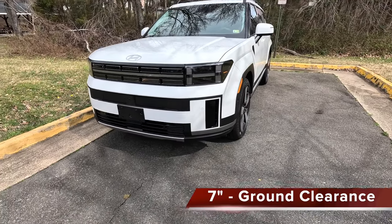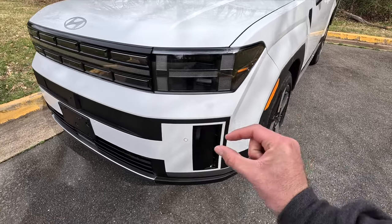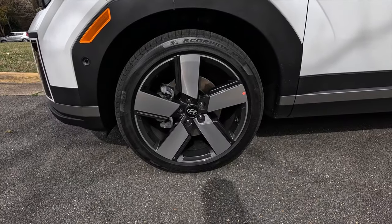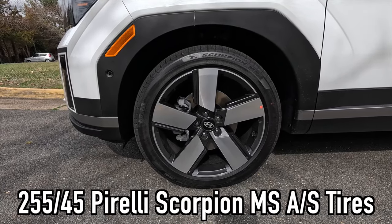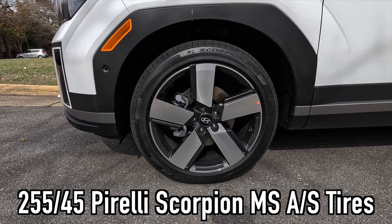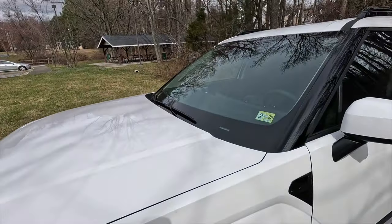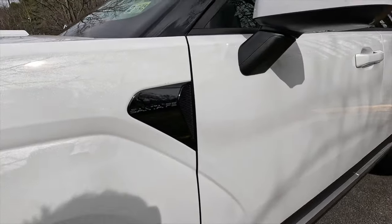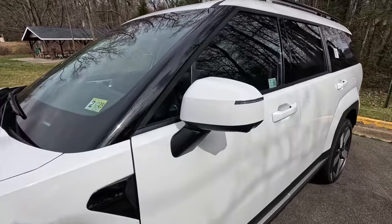The Limited gets seven inches of ground clearance. Coming down the side, you can see the satin black trim piece that thins out and leads into satin black wheel arch moldings. The standard wheels on the Limited are 20-inch gray with machine finish, wrapped in 255/45 Pirelli Scorpion M+S all-season tires. Also standard are rain-sensing wipers and a gloss black fender badge that accents the white paint nicely — kind of like a stormtrooper theme.